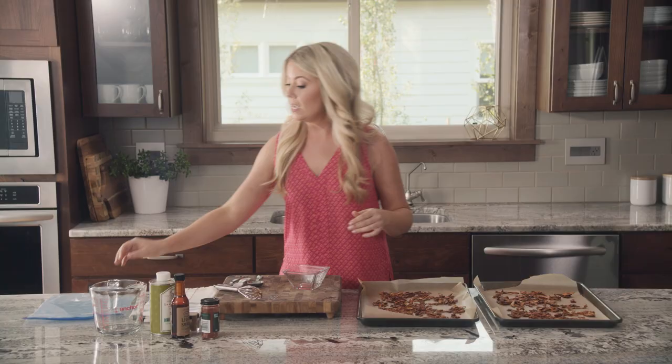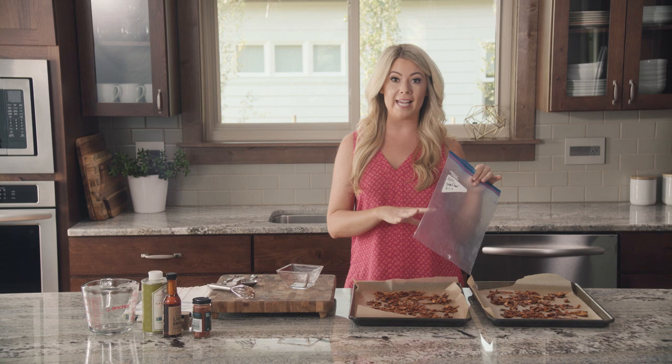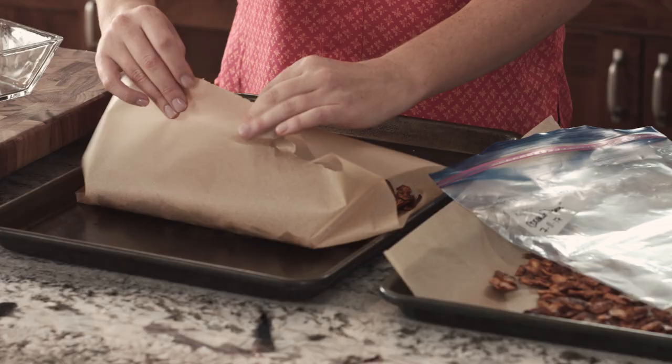To store this, you want to store it in a freezer bag and just put it right in the freezer. You can take it straight out of the freezer and eat it. It's perfect for salads, if you want to make a BLT sandwich — just anywhere you would use bacon. Just fold your parchment paper and slide it right in.